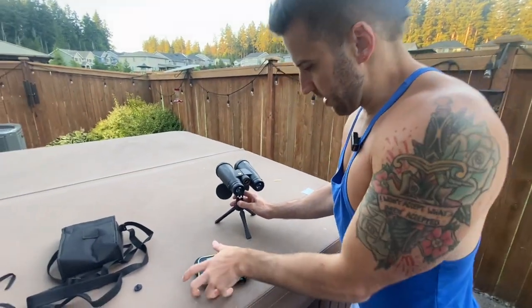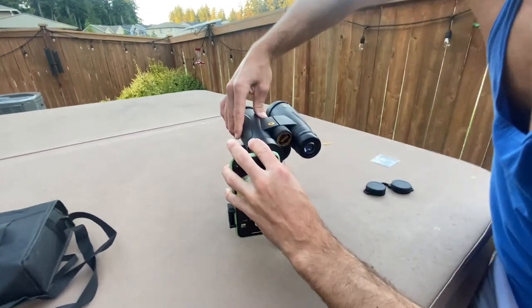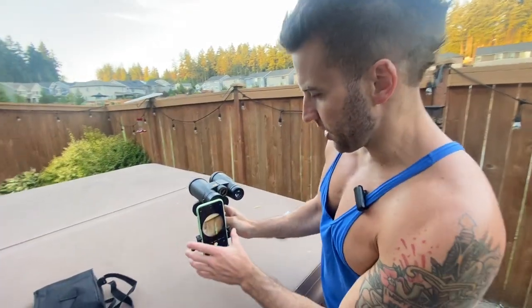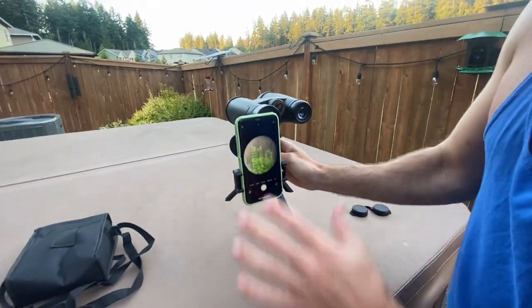We're going to come over here and fit this in through here like so, then screw that piece in to where the piece was that I just unscrewed. So that piece is on. Now we'll hook the phone up to one of the eye areas. We're good to go here — if you need to adjust it, you can just move the camera around a little bit.